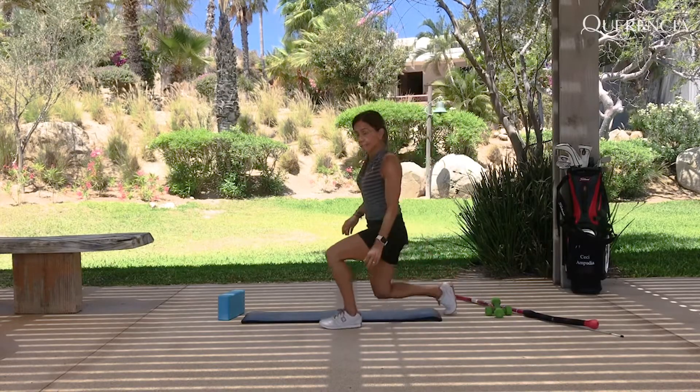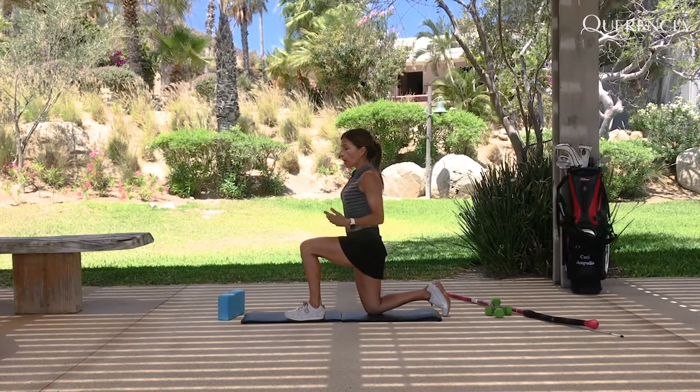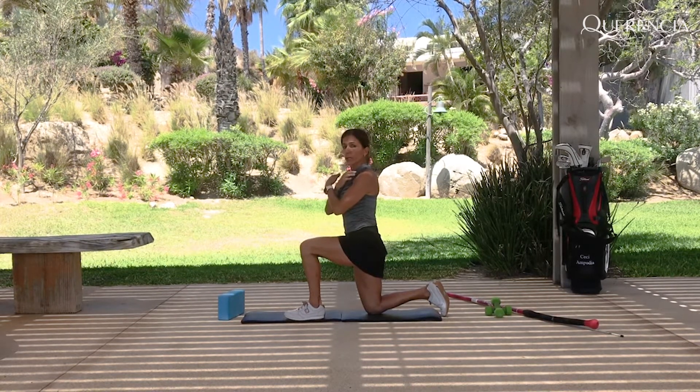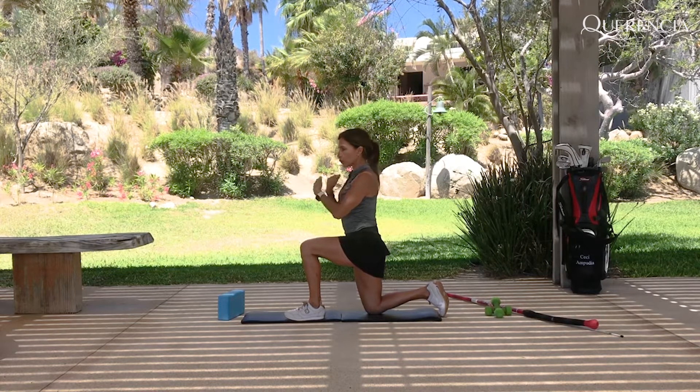This coming exercise is going to be for your lower and upper body separation. You are also going to feel that you are working a lot with your shoulders — the rotation of your shoulders.